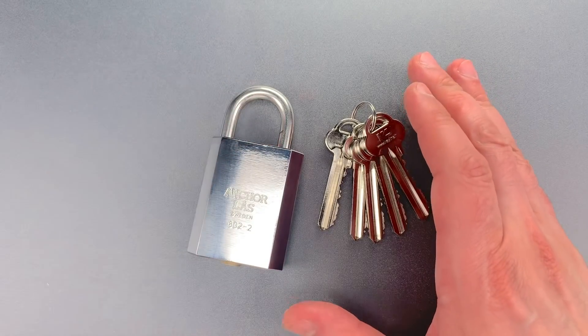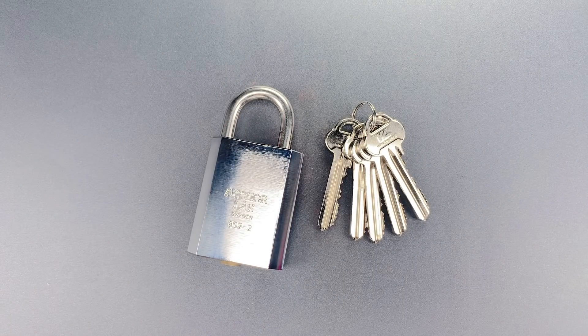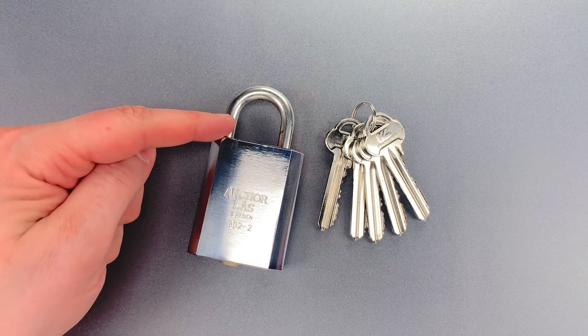This is certainly a well-made padlock, though not a particularly high-security one, given the exposed 8mm shackle.